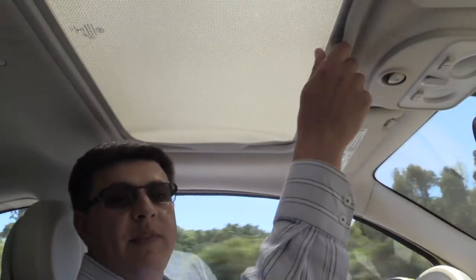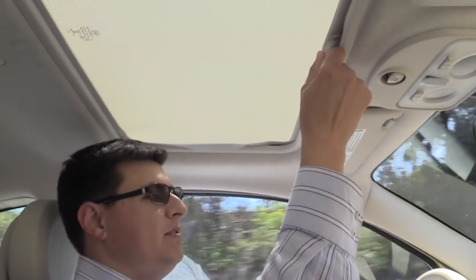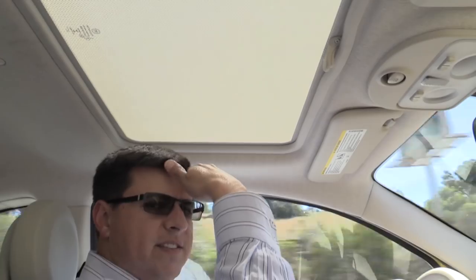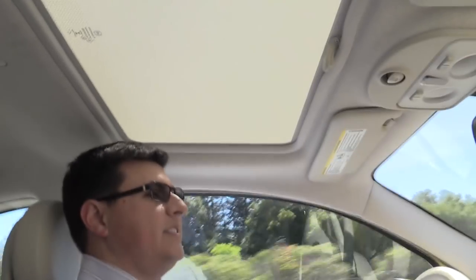Our Fiat 500 tester is equipped with the optional $1,100 moonroof. It's not an option I would buy — I think I would spend the extra money to get the Fiat 500C. Part of it is the price of the option, but also because of this sunshade right here: as you can see, it doesn't really block the sun, it more sifts or filters the sun out. It actually gives me a headache on a hot summer's day, and it also makes the interior noticeably warmer than if you didn't get it or than the 500C, which has a relatively well-insulated top.